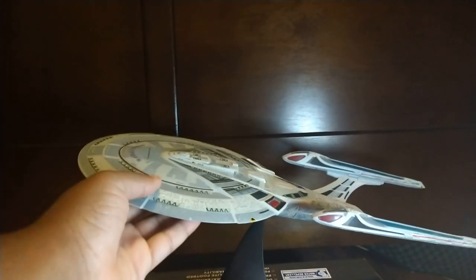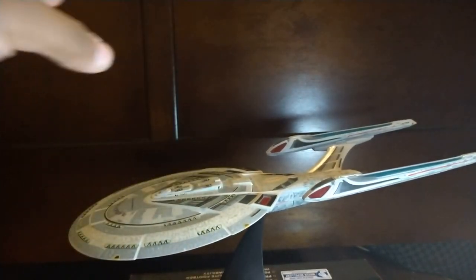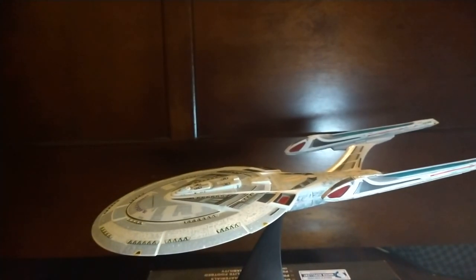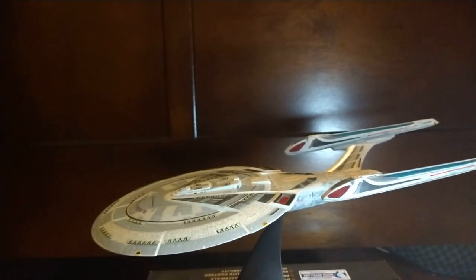I wish Diamond Select had used a light-on feature to stay on there, but unfortunately they didn't — probably due to cost cutting. And if you're looking for the Enterprise-E online, good luck finding it, because this toy is very pricey on eBay and especially on Amazon. I got mine at my local comic book store back in 2014.